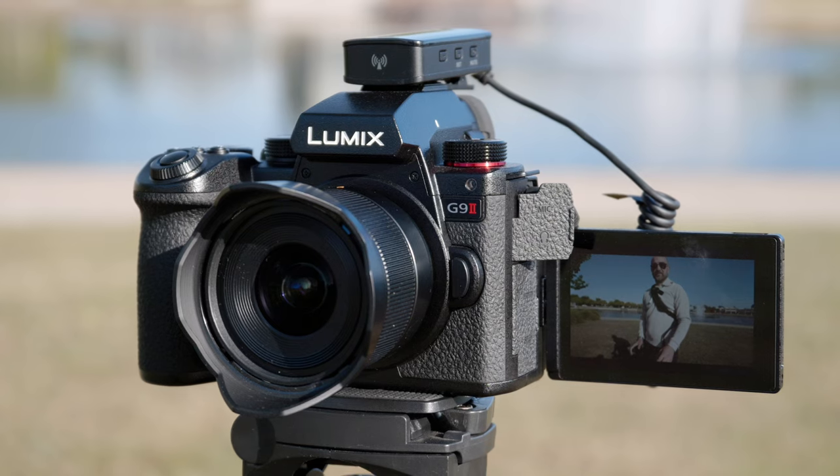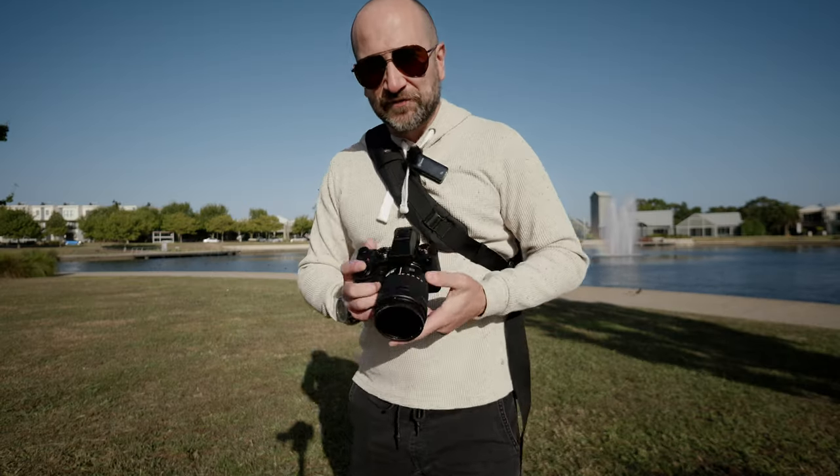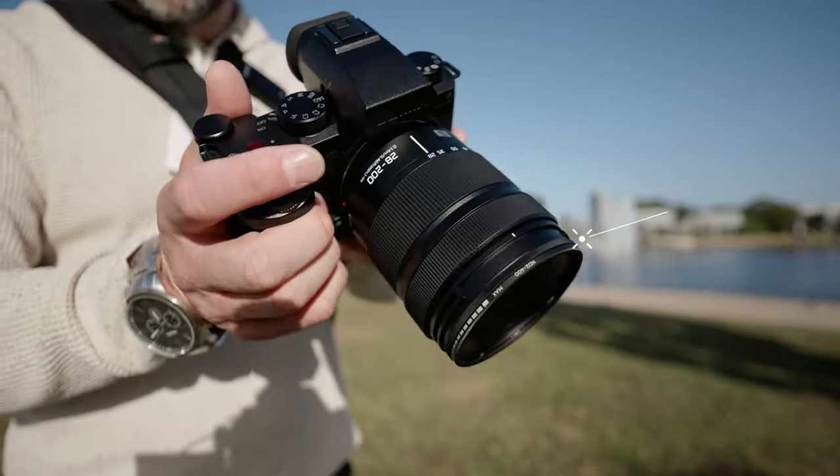We're shooting on the G9 Mark II as my primary camera, but all the sample photos and video you see within this video will be shot with the S5 Mark II X. I've also got an ND filter on the front here because it is quite sunny.